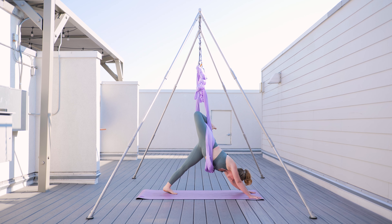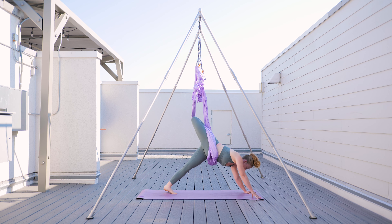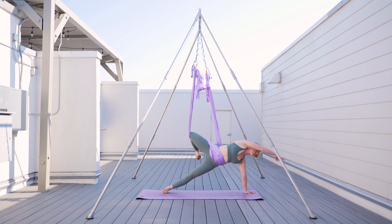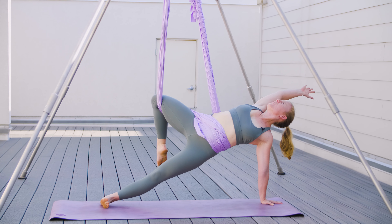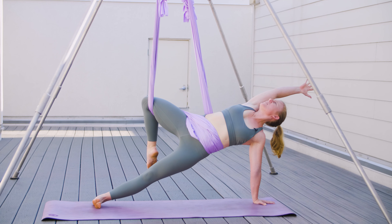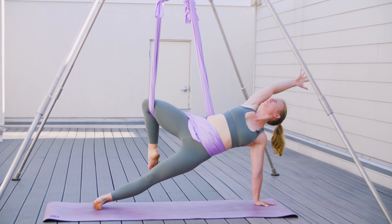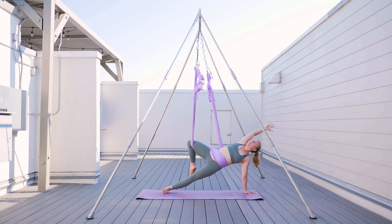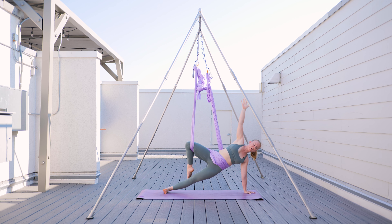From here, we're going to continue bending our foot towards the ground as we come into a wild thing variation, lifting our right hand from the ground and swinging it around towards the top and opening up. The hammock is taking a lot of my bottom weight, and my top left-hand shoulder is working really hard still. From here, we can come into a side plank variation, opening up and straightening from my ankle to my shoulder. My shoulders are straight and my hips are stacked as well.